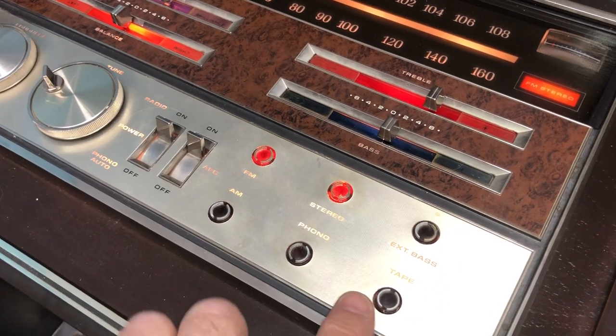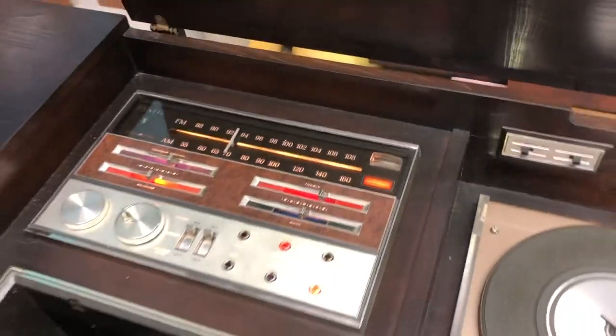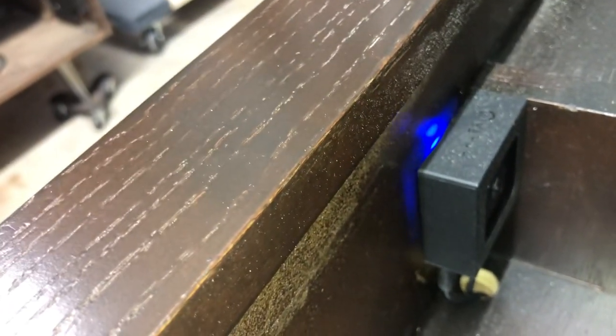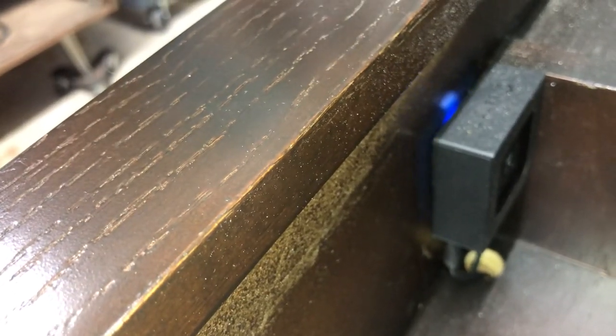If you want to use Bluetooth, put it on tape. Then you have to sync up your phone with Bluetooth. If you don't know how, there's your Bluetooth receiver there. If you want to sync up your phone, see how there's a blue light in the back? Press this button and hold it till it starts blinking. Now your phone can find it. My Bluetooth is already hooked up to this right now, so I could play a song.